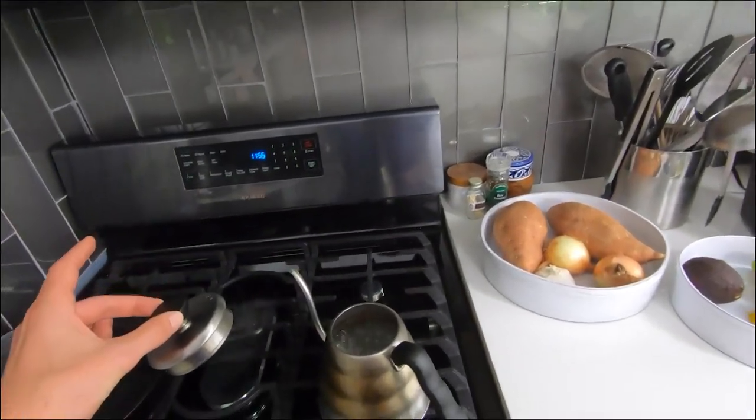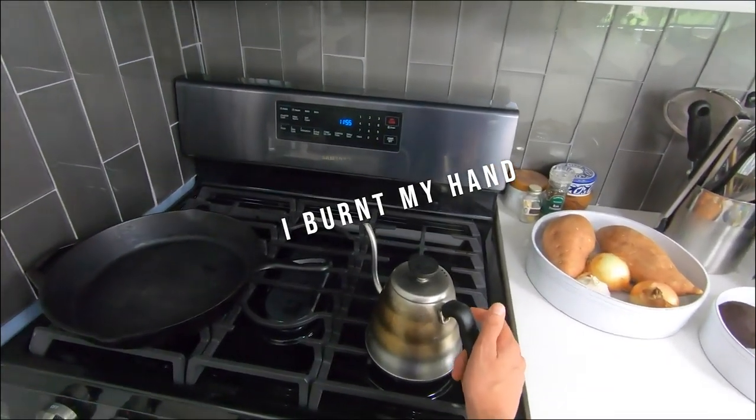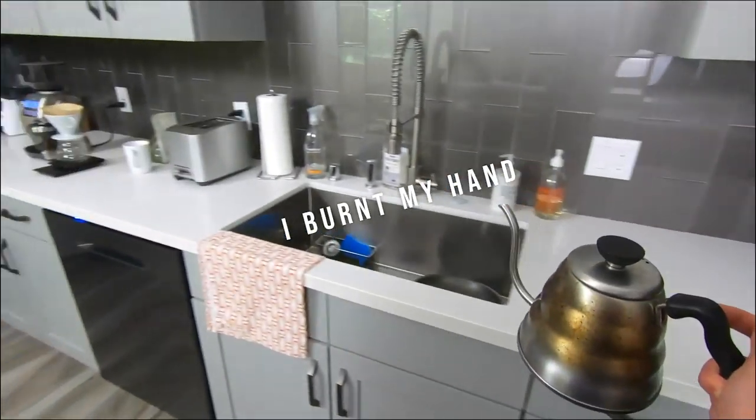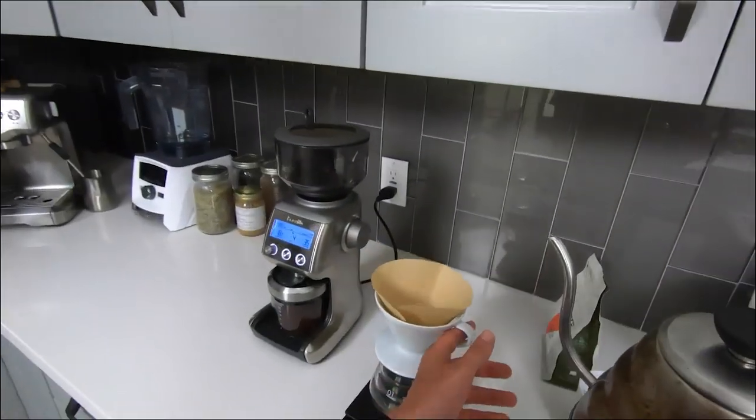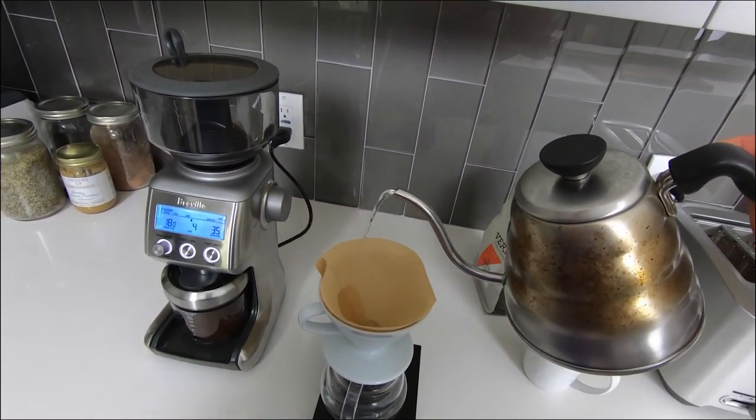Just like that we have boiling water. Be careful not to burn your hands — these things get really hot and there's really no easy way to carry it. We're gonna bring this over to our coffee station and wet our filter and then warm up our ceramic V60 cone and the coffee pot.